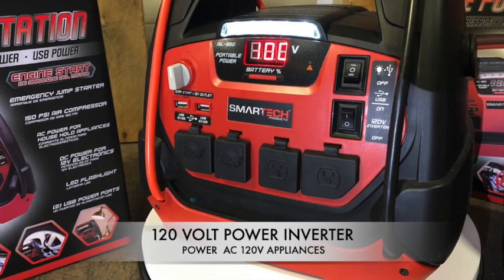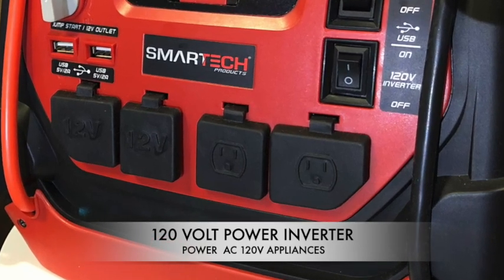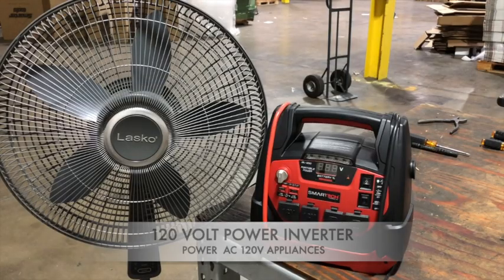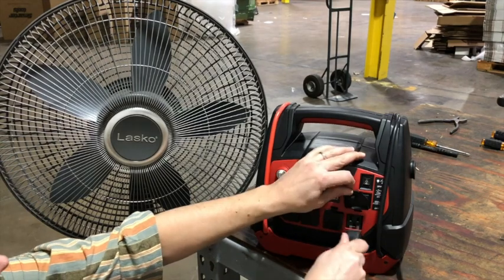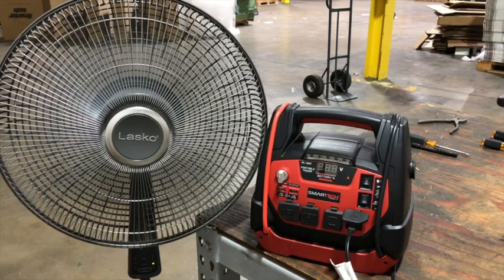The JSL series power stations also come with a built-in 120 volt power inverter that is capable of powering any AC powered 120 volt home appliance. To use the 120 volt AC powered outlet, simply plug in your AC powered appliance, then turn on the inverter switch located above the outlet.